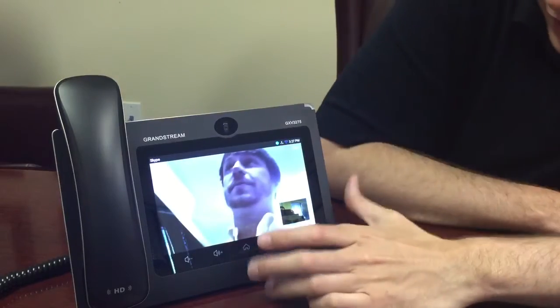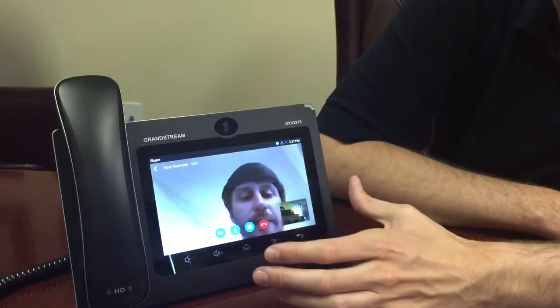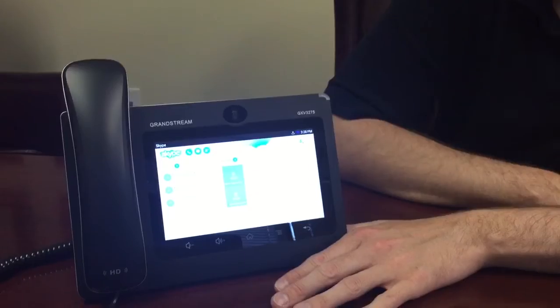Thank you, Brett. So to get out of the call, you just simply hang up and you're done. So that's how to do a Skype call with the Grandstream GXV 3275. Thanks.